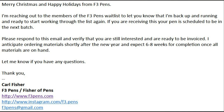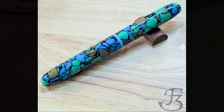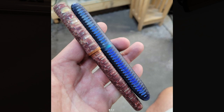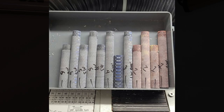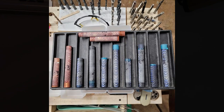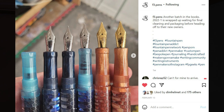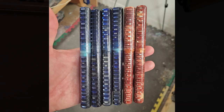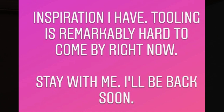One thing I enjoyed about working with Carl at F3 Pens is the communication. He reached out in mid-December and said I was at the top of the waiting list. We went back and forth a little, and I picked one I'm obviously extremely happy with. I watched on Instagram as the pen was being made — he uses a nice lathe. I admire someone who can do something like this creative design. I suggest you reach out to F3 Pens on Instagram, and hopefully we'll have an interview with Carl soon.